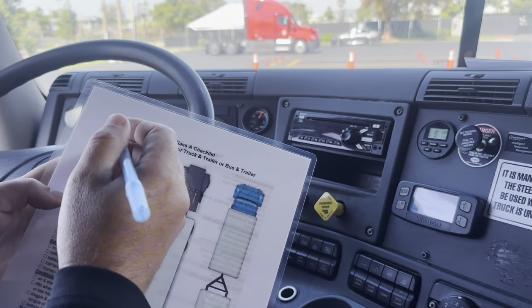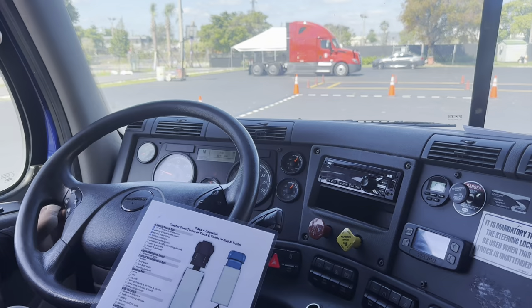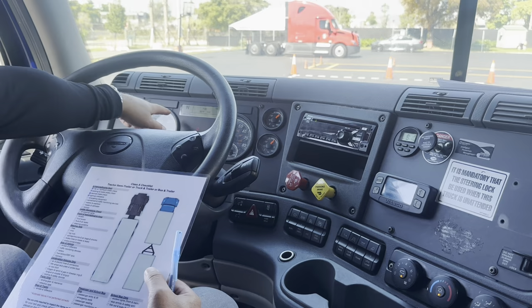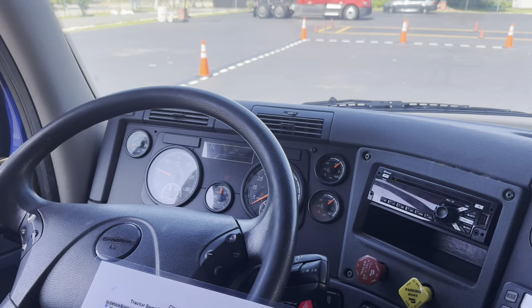Now I'm going to check for light indicators — left-hand turn signal, right-hand turn signal, and four-way flasher or emergency lights. They are working properly. Now I'm going to check for my headlights and my high beam indicator — working properly. I'm finished with that part.